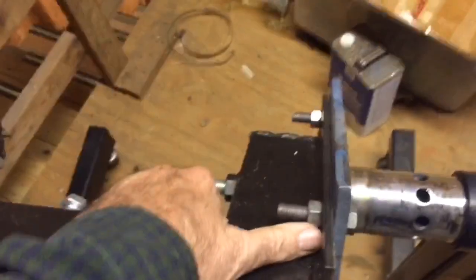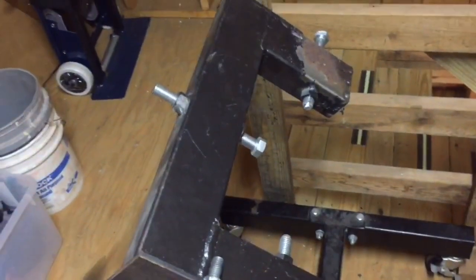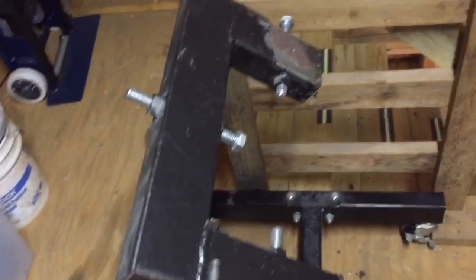If anybody wants to build this, I've got a drawing — or sketch, I should say — at the end of the video. Feel free to adjust those dimensions to suit your particular needs. Like I said, I happen to have this material on hand, so that's what I used.